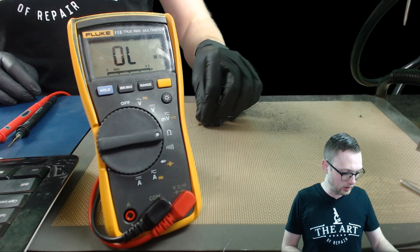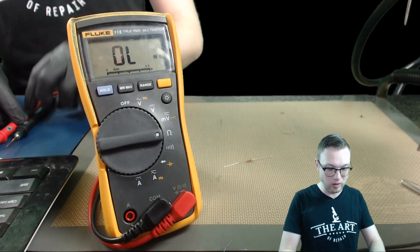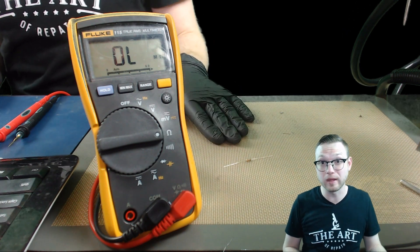Now that we know what we're doing, let's switch over to the other camera and take a look. We've got our little baby resistor right here and our multimeter in Ohm's Resistance Mode. Before we actually do this, let's take a short amount of time and talk about what resistance mode is.